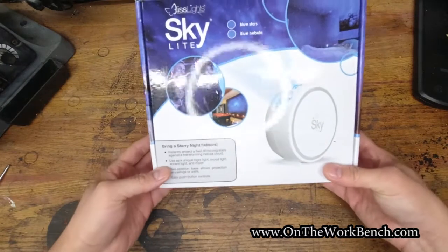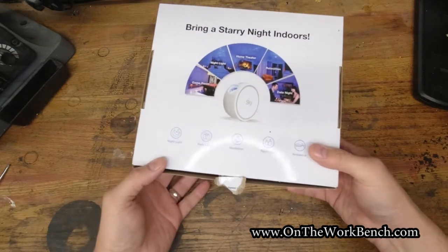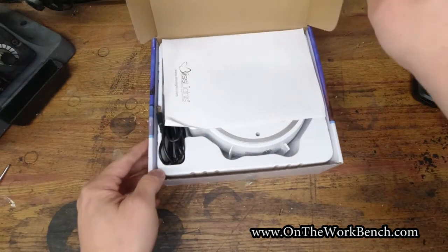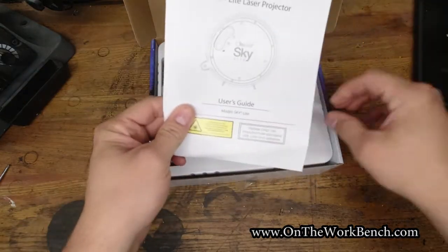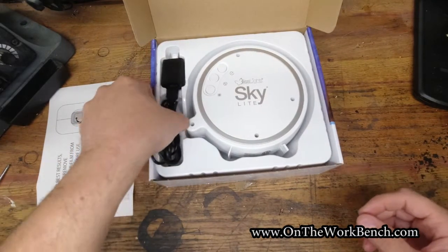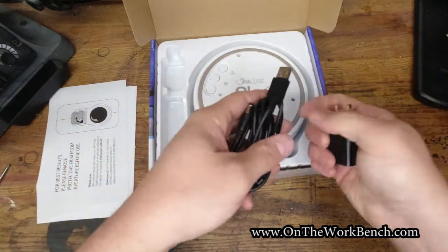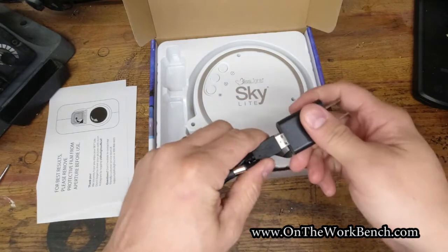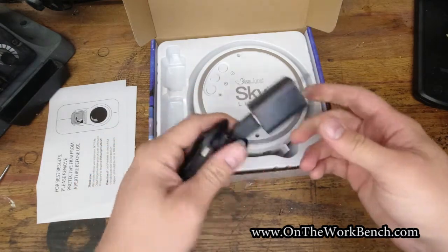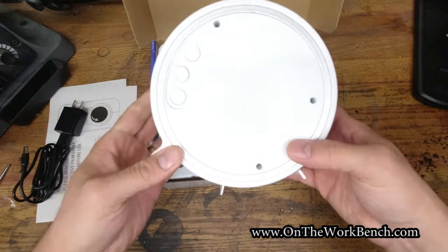This sells for about seventy dollars, give or take. Let's open it up. With this light you get a manual, more paperwork, and the light itself. The first thing to notice about this is the power source — it's simply a USB block that goes into a barrel connector, so USB to USB, male to female Type A. That's going to be important for one of the things we'll look at in a few minutes.